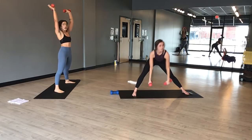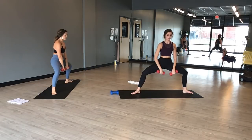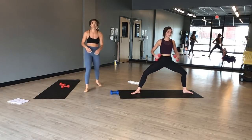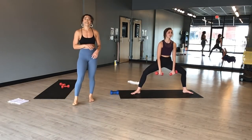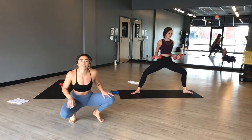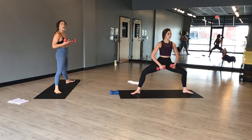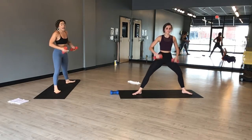Exhale, warrior two. Inhale, star pose — get nice and big. Exhale, horse pose with a low row. Inhale, lower. Exhale, lift and squeeze. Inhale, lower. Exhale, flip your palms back behind you. Toes out, heels in. This YouTube thing is really pushing us outside of our comfort zones — at least me anyway. Stack your shoulders on top of your hips. Add the lower body — inhale, lower. Exhale, everything lift and squeeze. Engage through your core. Hold it low in two and one.